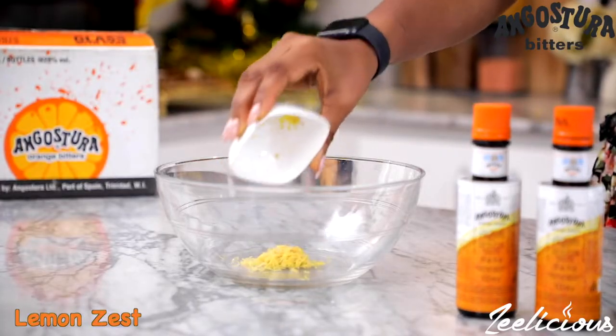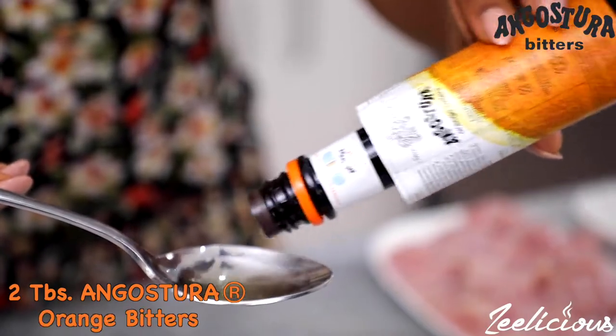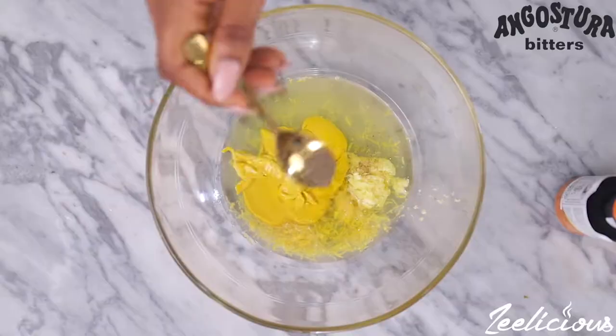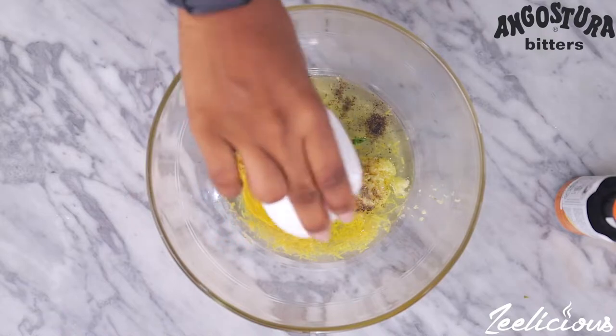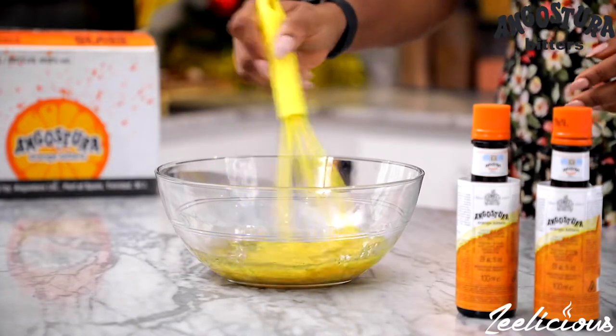Start by adding the lemon zest, the lemon juice, olive oil, two tablespoons of the Angostura Orange Bitters, some Dijon mustard, garlic paste, black pepper, and some salt to taste. I also added some fresh parsley as well. This marinade is the bomb.com, guys — you need to trust me on this one.